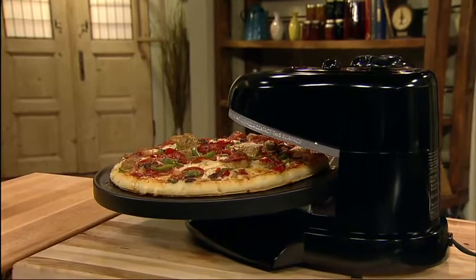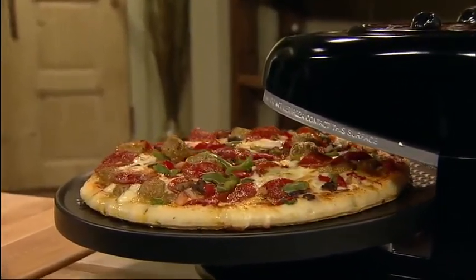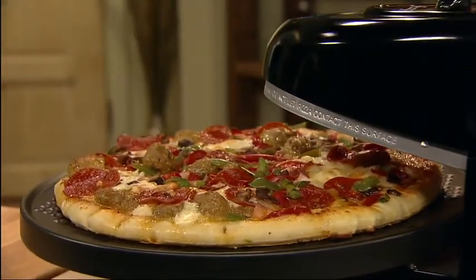Use the bottom element to make a crispier crust or the top element for a bubblier topping. And with the open oven design, it's easy to see when the pizza is done just the way you like it.